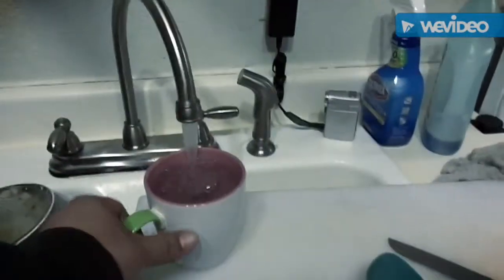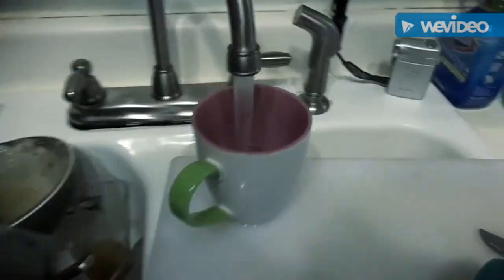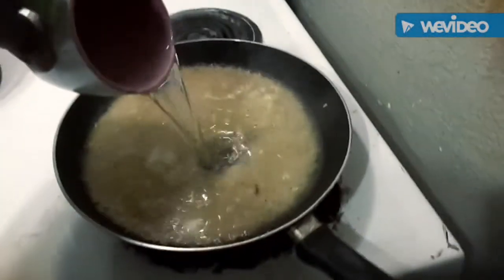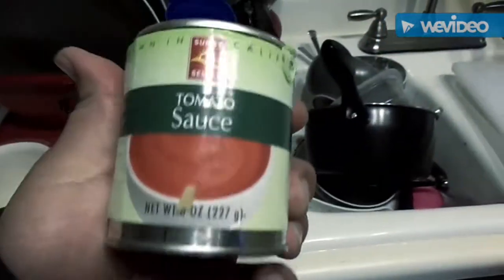I'll use one cup of rice, so we will use one cup of water — half a cup of water. Only half, because this will complete the other half.